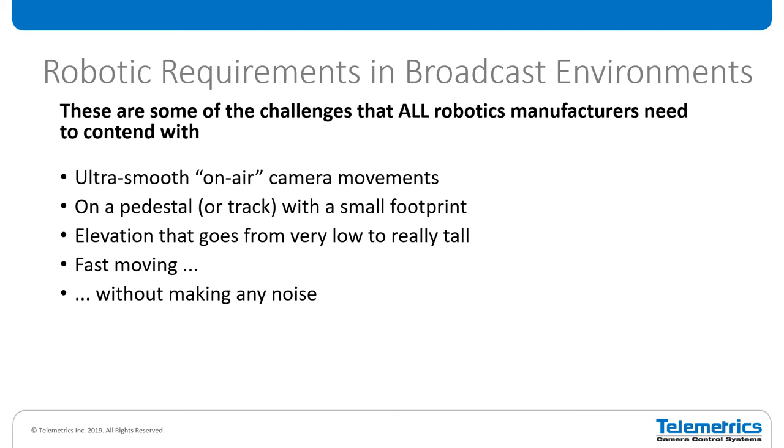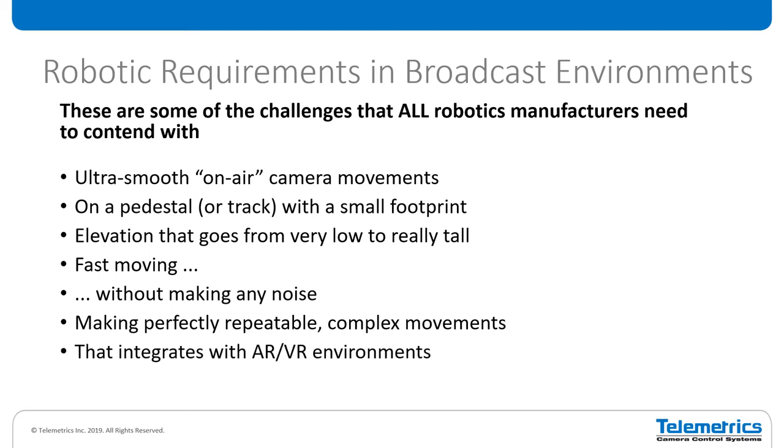These requirements are at conflict with each other. Camera robotics are mechanical things — whenever you move something mechanical faster, it's going to make more noise. Whenever you have elevation that's taller, you're going to have more potential for wobble. The engineering that goes into achieving all of these at one time is actually very, very difficult. You need to make perfectly repeatable complex movements. If you have your signature opening shot for your show, you want to be able to recall that shot at every news production, 365 days a year, and have it absolutely repeatable and consistent.